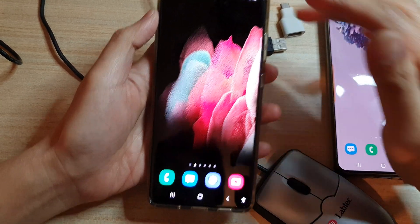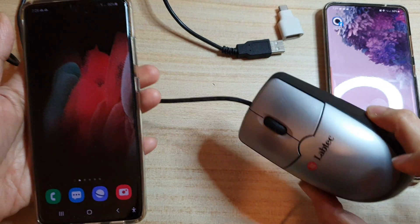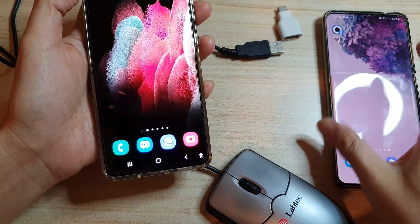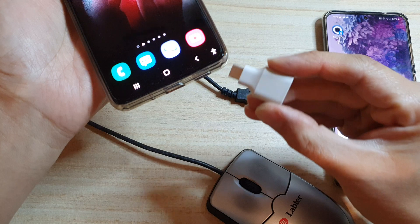In this video we're going to take a look at how you can connect a wired USB mouse to your Samsung Galaxy S21 or the S20. In order to use the wired mouse, we need to get an adapter.